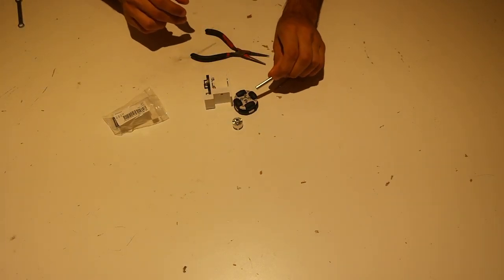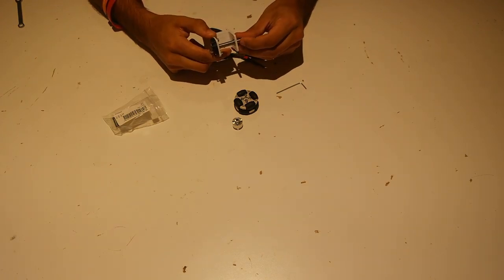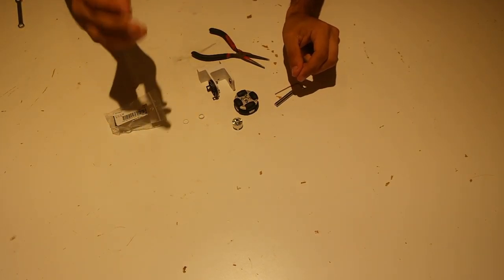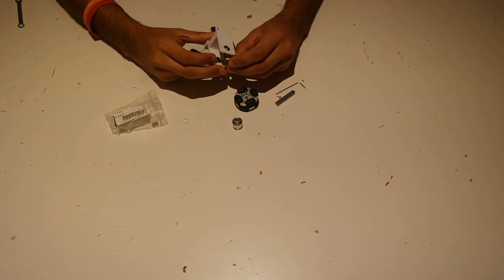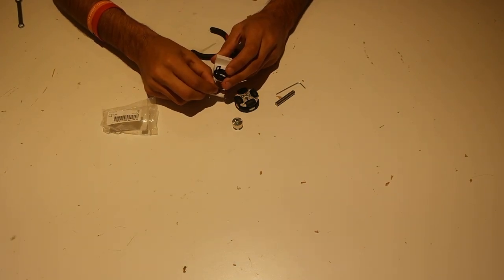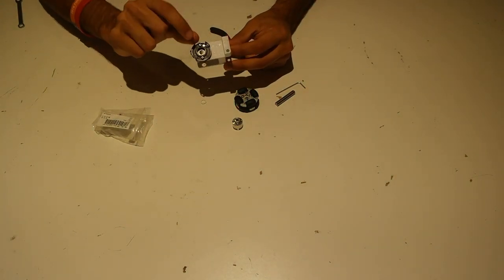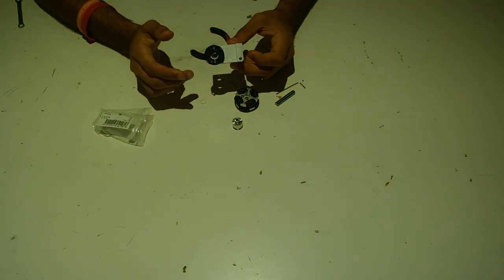Now grab the 1.5-inch quarter-inch D-shaft from Actobotics. This is what we're going to put through the bearings to hold our wheel on this odometry pod. You'll also need the two spacers from the Thingiverse site — they're easy to 3D print and work really well. The thick spacer goes closest to the bearing on the encoder side, then the wheel, and then the thin spacer goes on the side without the encoder. Make sure you have the encoder on the thicker side — that thickness was designed specifically so the encoder fits without being hit by anything, since encoders are very delicate.